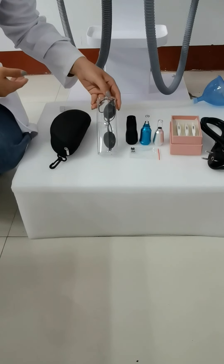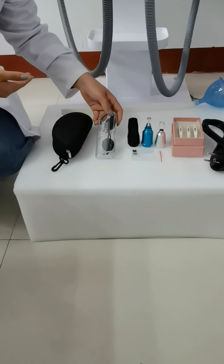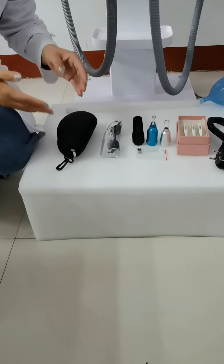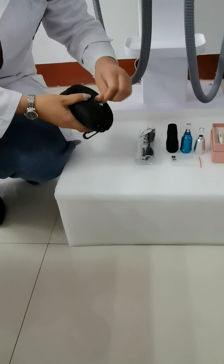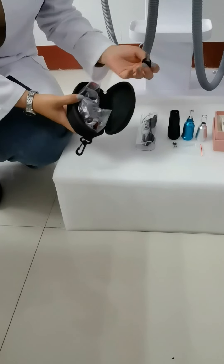And also one goggles for the customer who receives the treatment. And this is a spare fuse — just in case in future you have a problem with the fuse, you can use the spare one. And also the protective glasses for the operator. The keys for this machine are also in this black box — two keys.